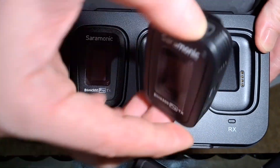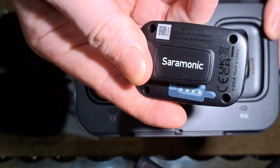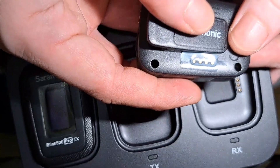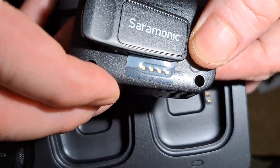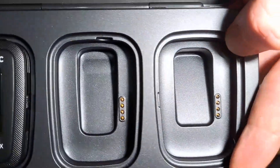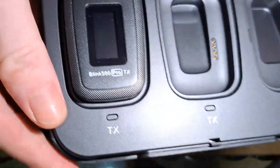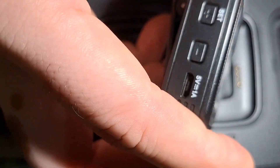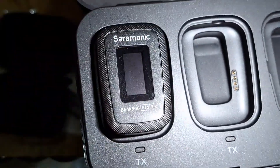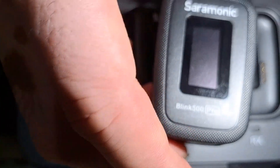Plastik kuat ini. Clip kuat juga, nggak perlu takut jatuh. Mute. Oh ini masih segel, masih segel, baru, namanya juga baru. Nah ini kan untuk cash. Text dia disini, lalu text disini. Ini untuk RX.